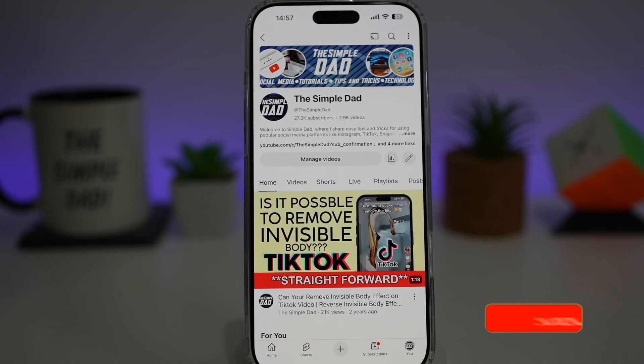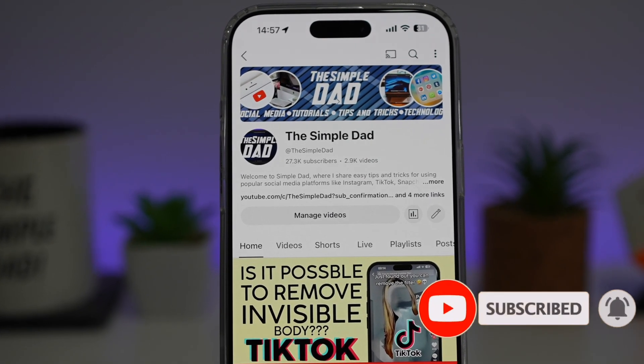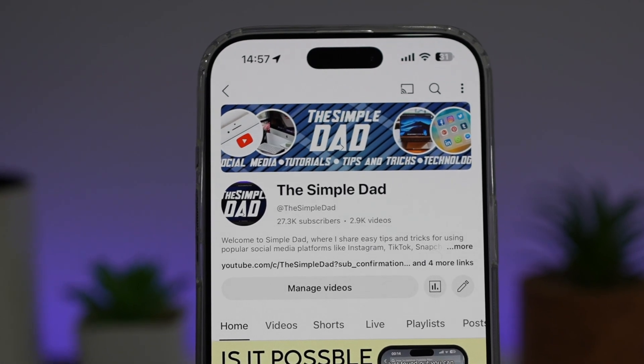If you're new on the channel and you want to find out more about your iPhone, your Android phone, or any other social media apps, then don't forget to subscribe to this channel to become a part of the Simple Dad community.